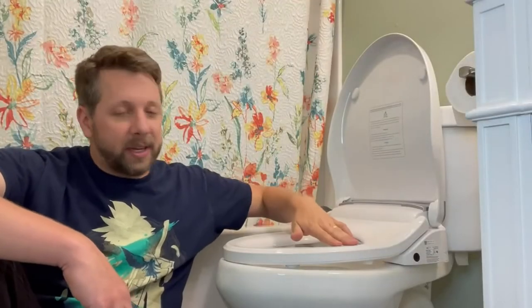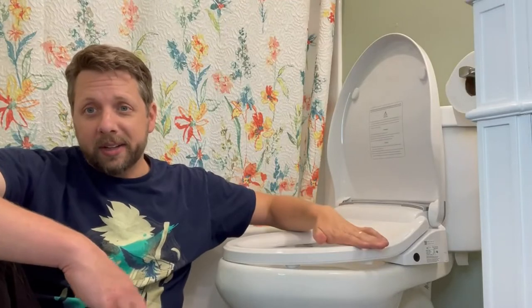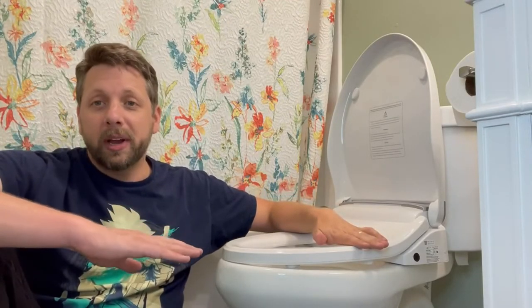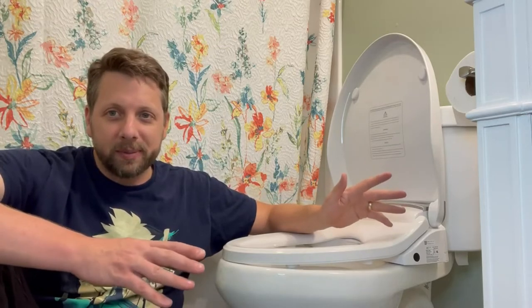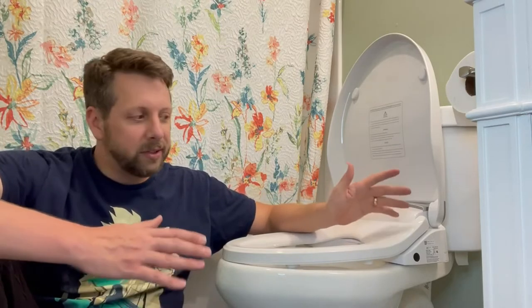Another thing is that this bidet seat is heated. It's an electric one, it's plugged in, and so it keeps the seat nice and warm constantly, should you desire it. Whenever you sit on it, it's not a shocking experience, especially when it's in your basement where it gets a little colder. This is a great feature.